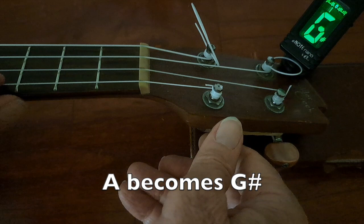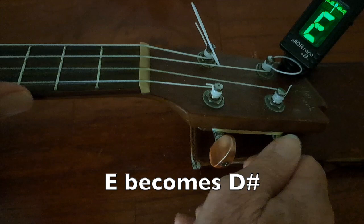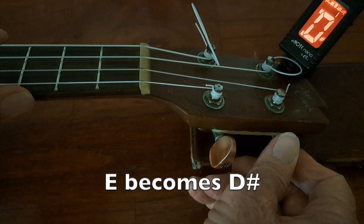Let's go on to the next string — the E string. The tuner says it's in tune with E. I'll start twisting it down. Let's see where the tuner next understands. It's showing D sharp — not in tune yet. Keep going down until it hits green. Okay, we've got two of our strings in tune: D sharp and G sharp.